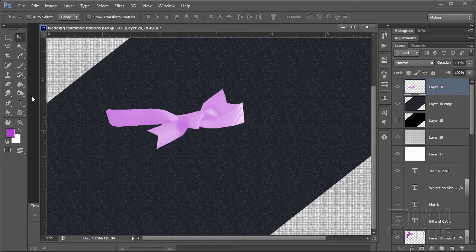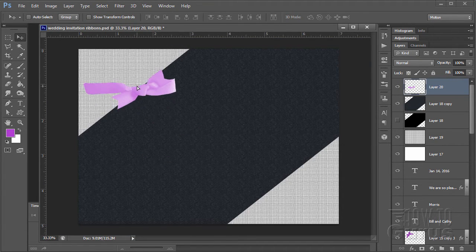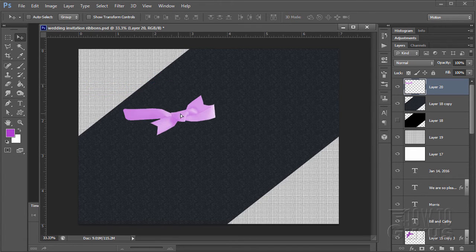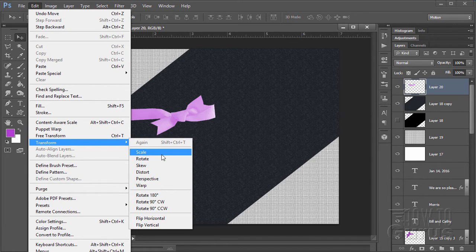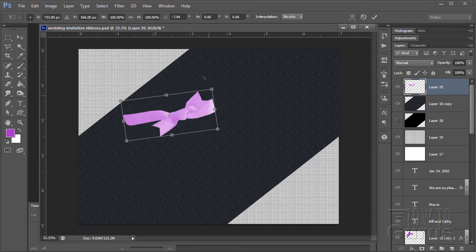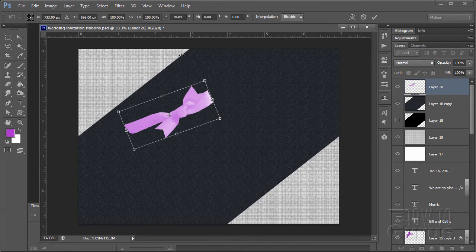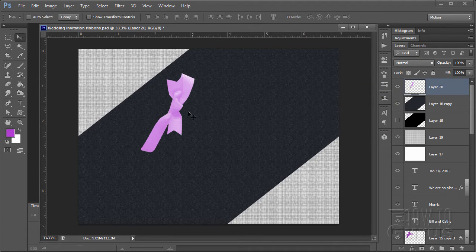Now I want to rotate this to get the right positioning. Go to Edit, Transform, Rotate. Swing this around to about negative 60 degrees — you can do it manually or type -60 up in the options. Apply that transformation.